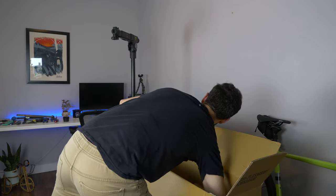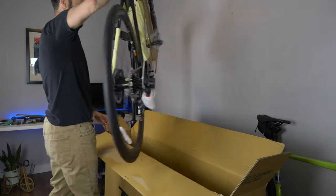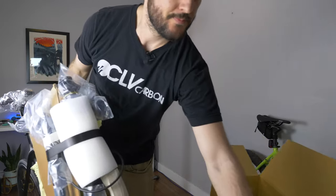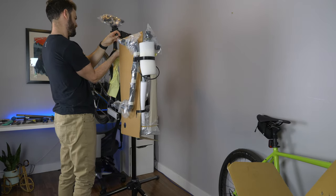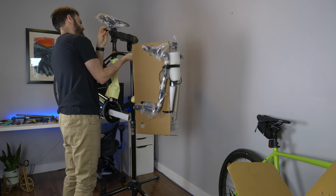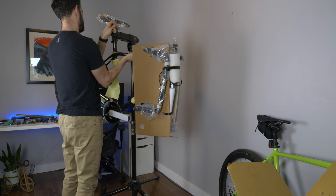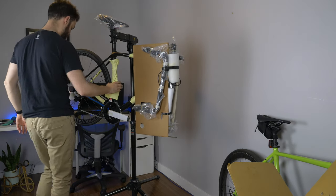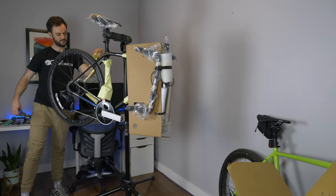Take the wheels out, take the box of goodies out, and then the bike itself. Trek does sell a seat post clamp that protects these seat posts, but I don't have one here, so I'm just going to carefully clamp it.